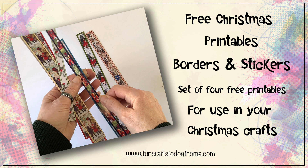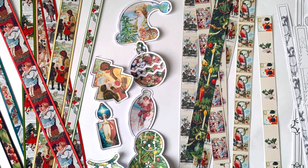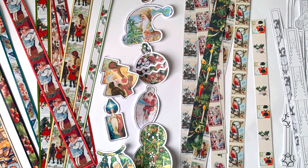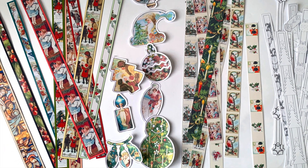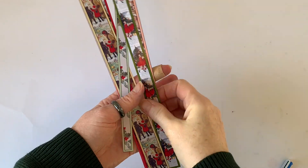Hello everyone, it's Jilly here from funcraftstodoathome.com. This is a very quick video to go with my free Christmas printables that I have put on my website today. There are four free printables on my website in both A4 and US letter size.